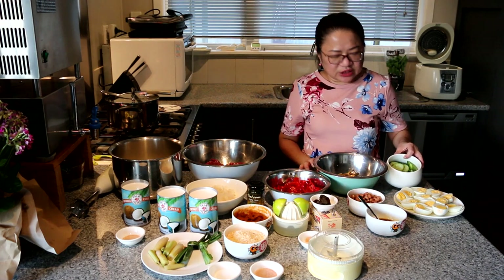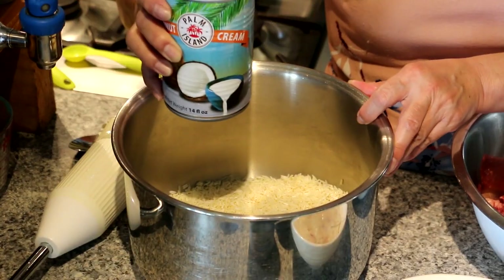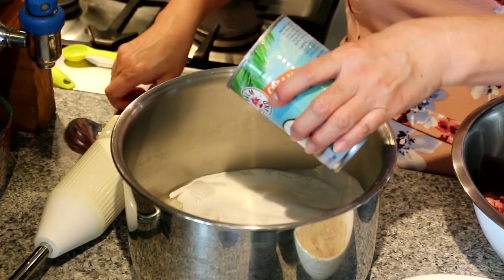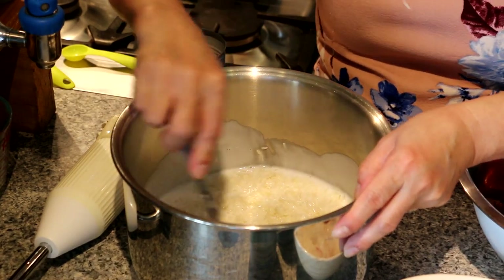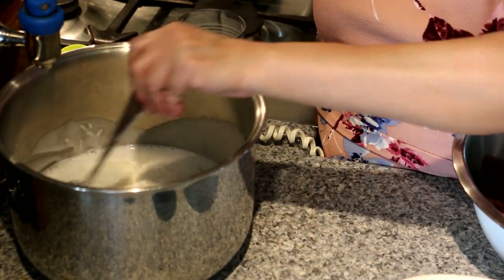And then to garnish, we have sliced cucumber and eggs. So firstly, we're going to cook the rice. I have 3 cups of rice already washed, and we're going to put in the coconut milk. Then we're going to top up the rest with water using the measurement on your rice cooker. I'm going to add in some water.